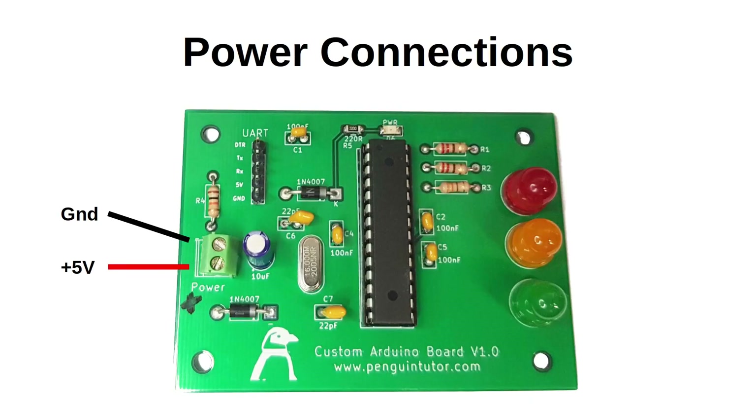Once you've soldered it up you can connect power to the terminal on the left to power up the board. Unfortunately I forgot to mark which was the positive and negative when I designed the PCB. The top terminal should be ground and the bottom terminal connected to 5 volts. You can easily mark one side with a permanent marker.